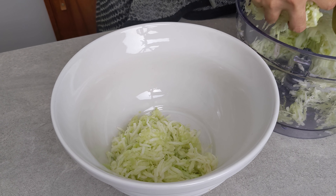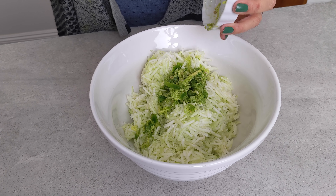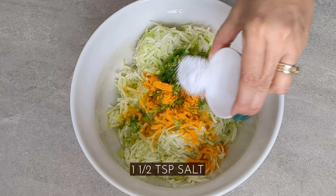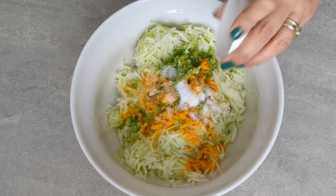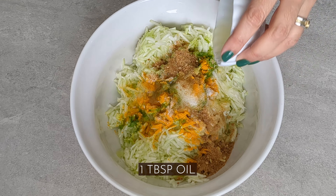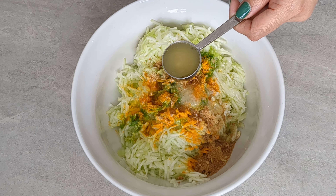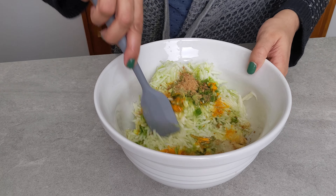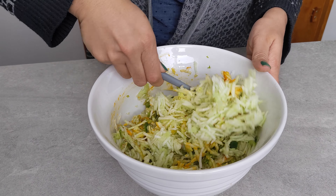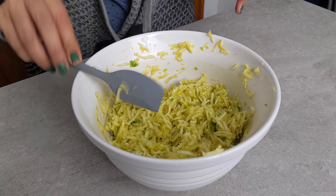I've transferred three cups of grated dudhi to a large bowl, and then we're going to add the ginger, garlic, and chili paste, some turmeric, some salt, a little bit of hing or asafoetida, some jaggery, a little bit of oil, and about a tablespoon of lemon juice. Give that a nice mix to incorporate the masalas and spices with the dudhi mixture, and let it rest for about five minutes.